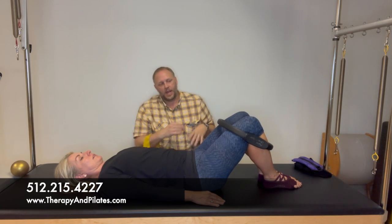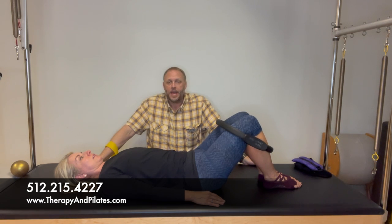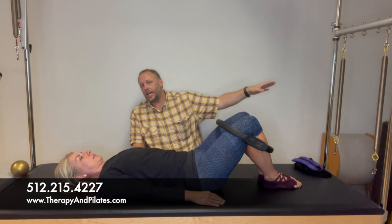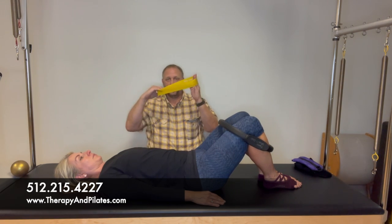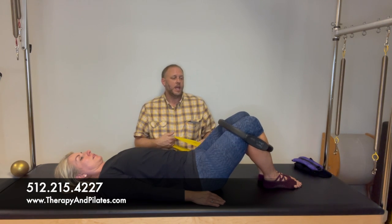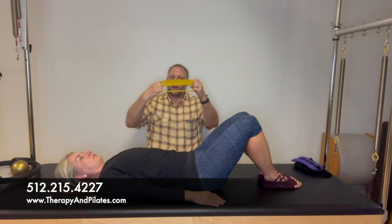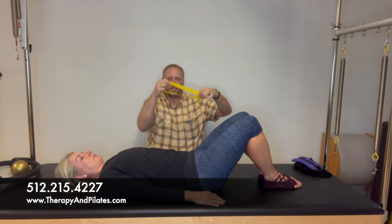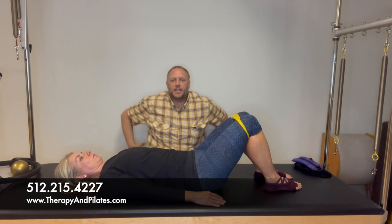Now drape the thera-loop around the knees. Take an inhale, and as you exhale, open the legs — this strengthens the outer hips, the hip abductors. In the last video we did this lying on your side lifting the leg with a two-pound weight; now we're doing both sides together with resistance from the band. We'll do about ten reps. You can also use just a knotted thera-band looped together — it works the same way.